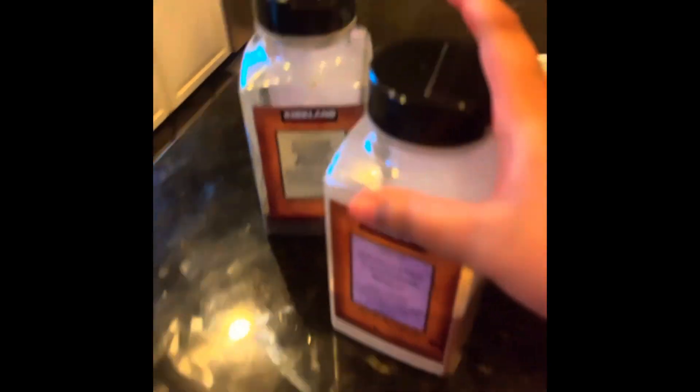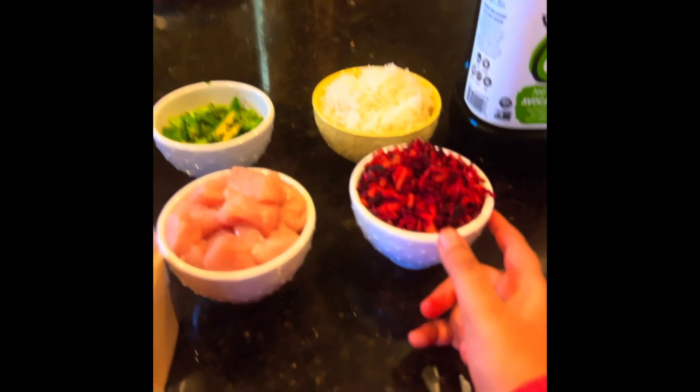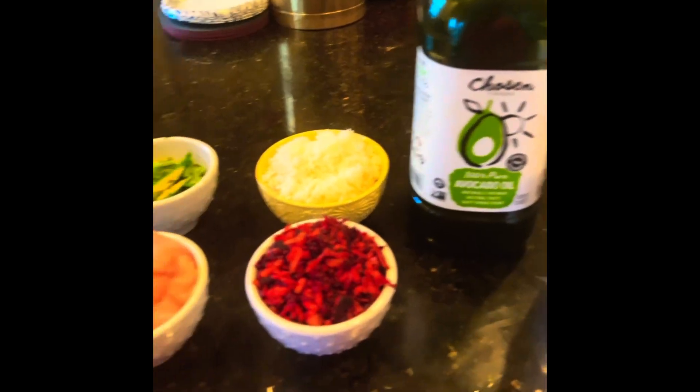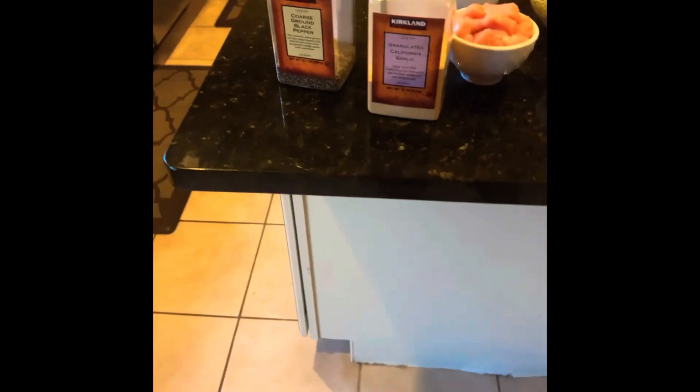First, we have the garlic. Then, we have the black pepper. Here is the chicken. Here is the grated beetroot and carrots. Here is the white rice. Here is the crushed pepper and cilantro. Here is the pink salt, and here is the oil. And those are all the ingredients to make this spectacular dish.